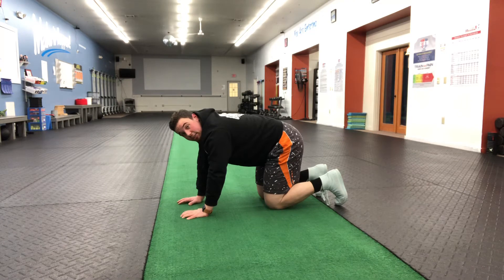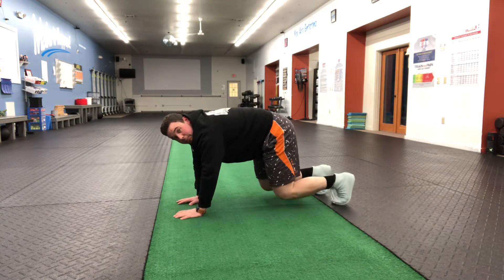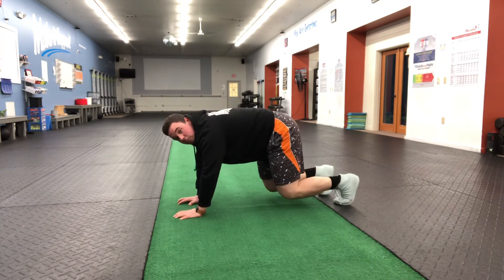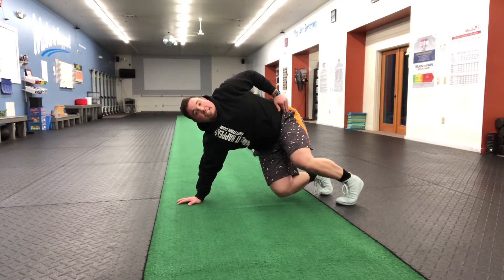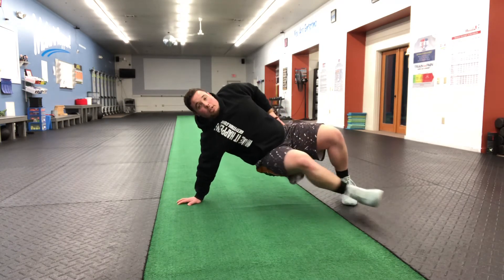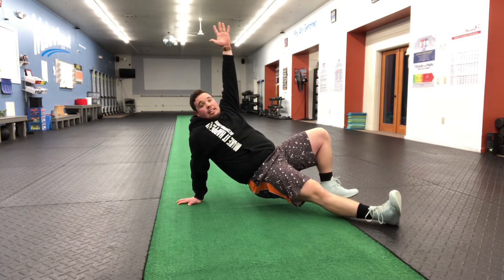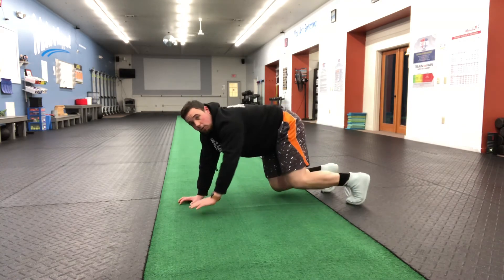If we slow it down a little bit, what we want to remember is we're going to start with the hip. A lot of times what we'll see is people will try to reach the foot through first. The hip is what we want to start the movement. So the hip starts to open up towards the ceiling. Once the hip opens up, that's where we can reach the foot through, hand up towards the ceiling, and then same thing coming back — hip starts the rotation in, we pull the foot back in through.